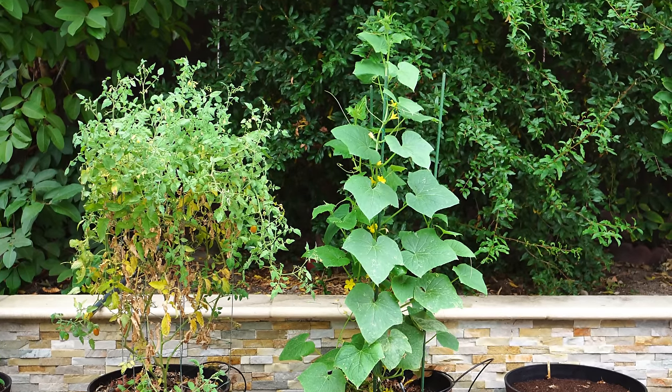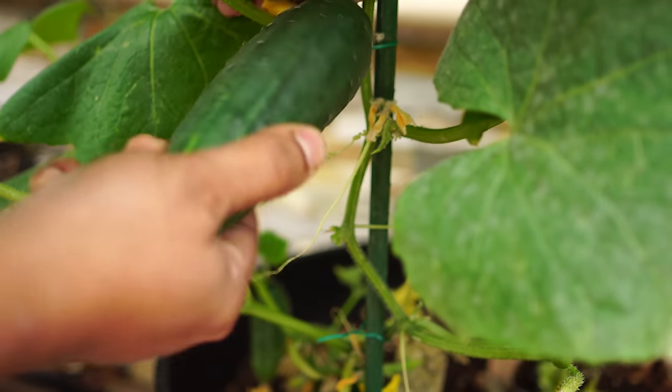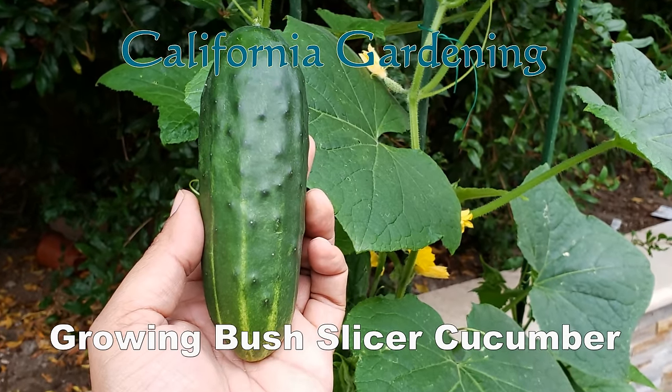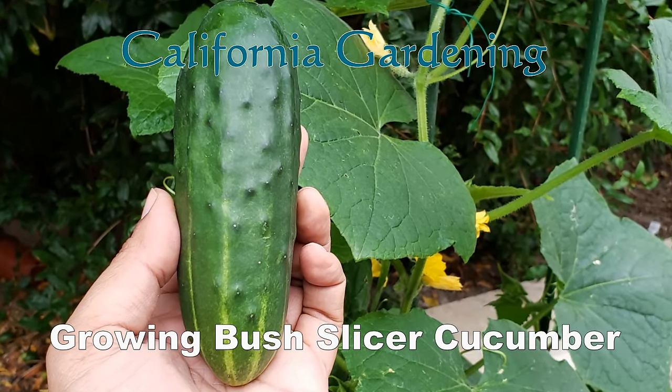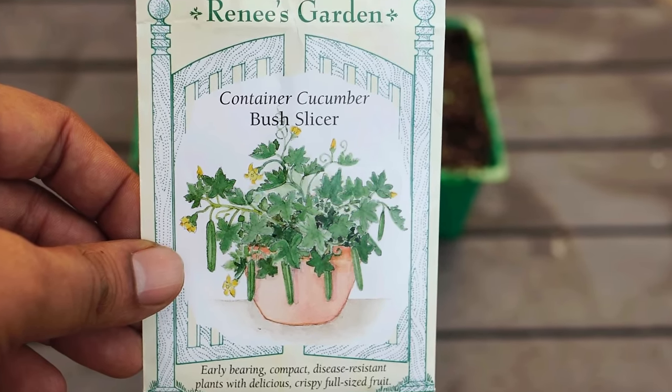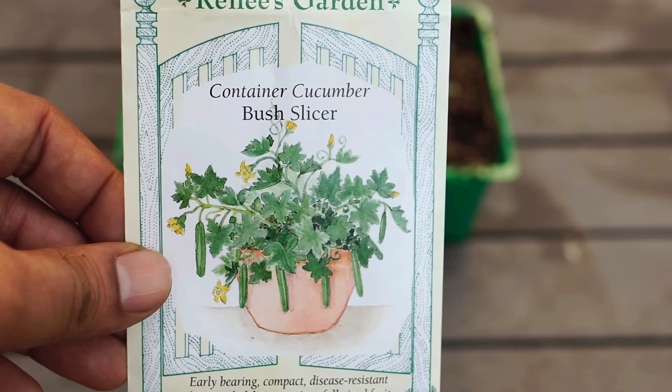A compact cucumber plant that produces delicious cucumbers — and a lot of them. Let's look at growing the bush slicer cucumber variety. The seed packet we are using is from Renee's Garden, and these are very good quality seeds.